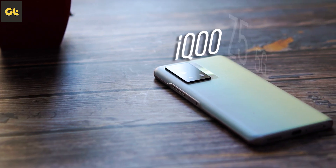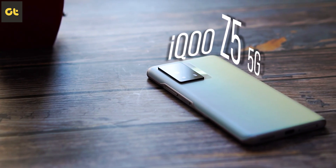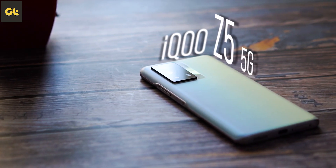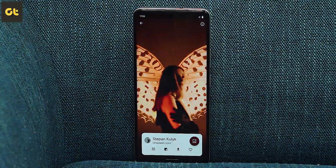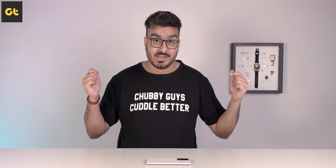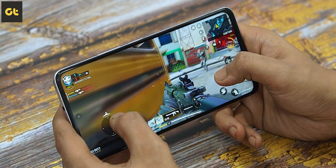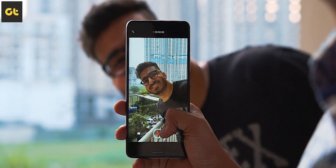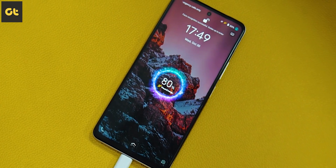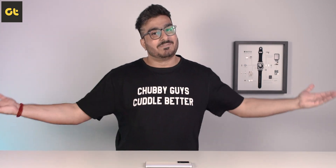This right here is the iQoo Z5. It is one of the best phones that you can buy under ₹25,000. Sure, it does come with an LCD panel over the much preferred AMOLED panels out there, but it's not a bad panel by any means and the phone is one of the most serious performers out there — whether it's performance, camera, or battery life. But should you pick this over all the other options in the market?